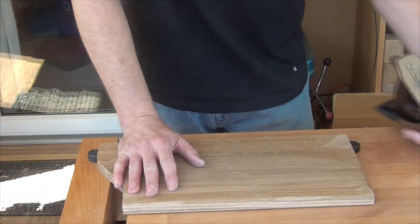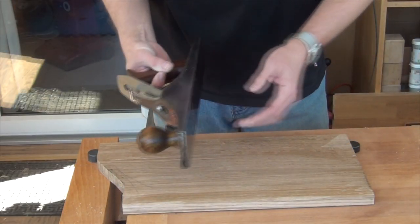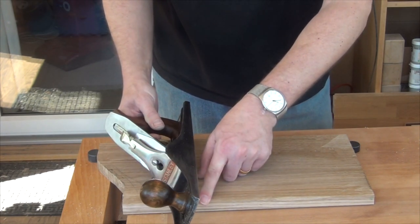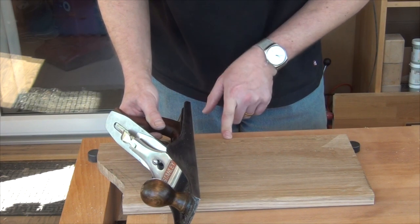I've shown in the past how to flatten a board using a plane which is long enough so that you can cut right to the far edge and still have support over the front edge.